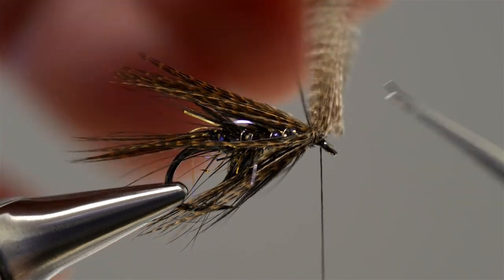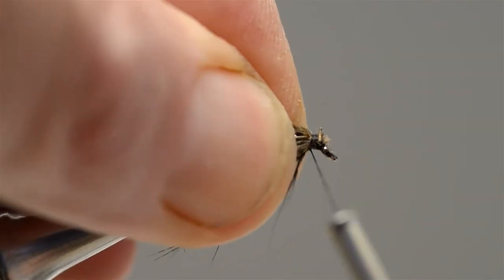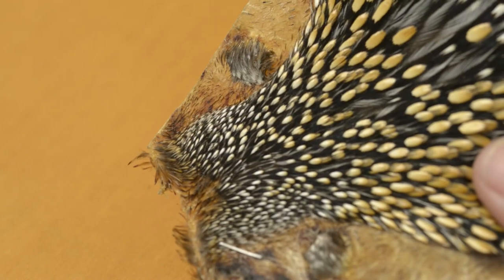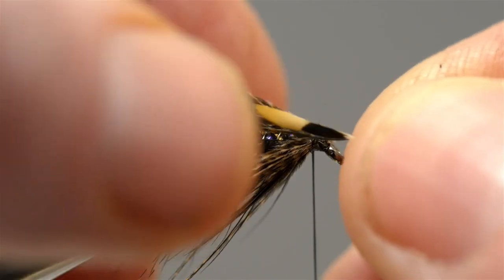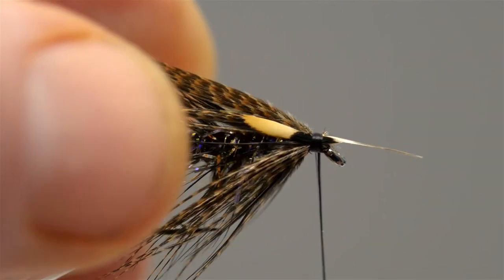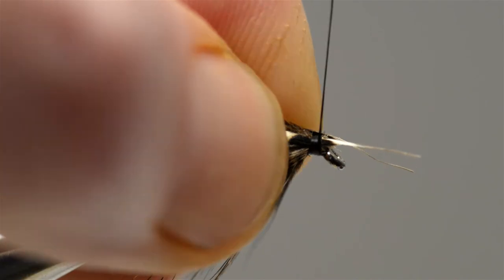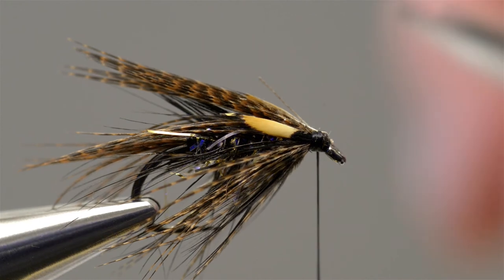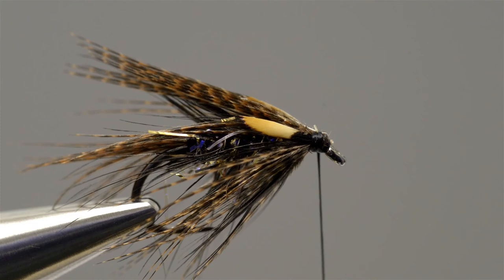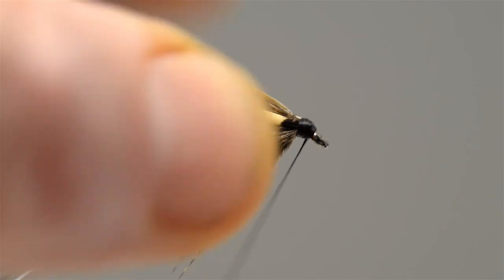Then take the scissors and just trim off all those waste ends of the bronze mallard, and then add just a few more turns to secure. Now take a small jungle cock feather and split it in half so that it makes two cheeks. Take the first half and offer it up to the near side of the fly, positioning it with a couple of thread turns. Then take the remaining half and position it directly on the other side of the hook, using two or three turns of thread to secure. Draw the ends back and add a couple of turns of thread to secure them in place, then take the scissors and just trim them off. Add a few more thread wraps to secure them in place, then build a neat head.